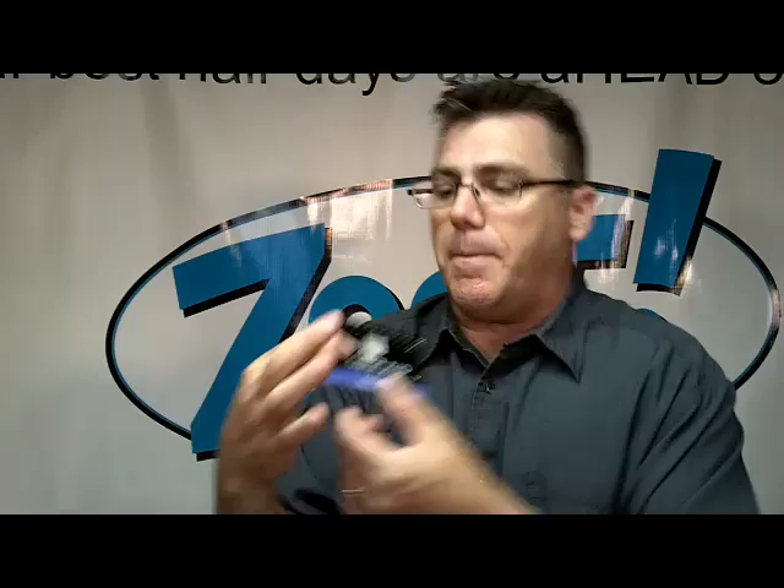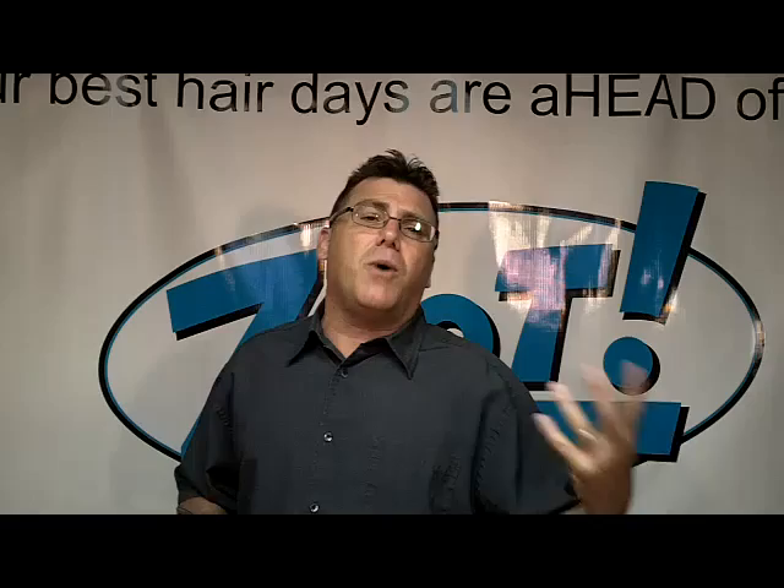Dull clipper blades can hurt and be uncomfortable for a client. Dull clipper and trimmer blades can slow down your productivity and cost you money. When blades are dull and you want to sharpen them, you have to send them out or go to the store to buy a blade. This is a way to save time, save money, and build and grow your business.